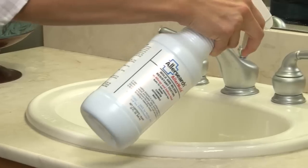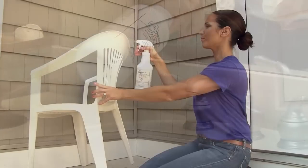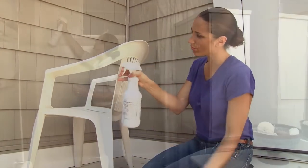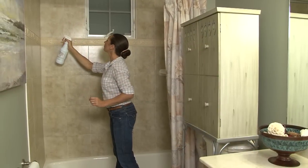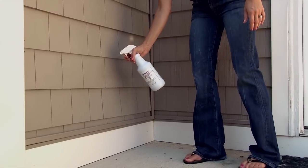AllerSearch Allermold is a ready-to-use spray that inhibits the growth of mold and mildew on indoor and outdoor surfaces that are exposed to high humidity, moisture, and weather, without the use of harsh or toxic chemicals.